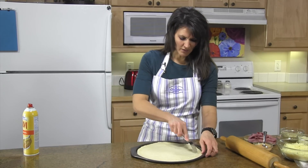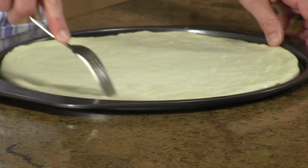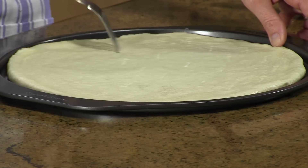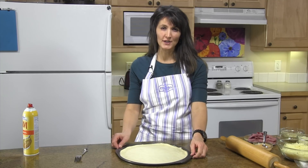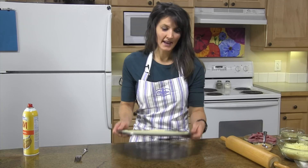Next, use a fork and poke it several times — this will prevent it from bubbling when you pre-bake your crust. I'm going to pre-bake my crust at 400 degrees for about 10 minutes. I've already got a pre-baked crust here that's cooled.